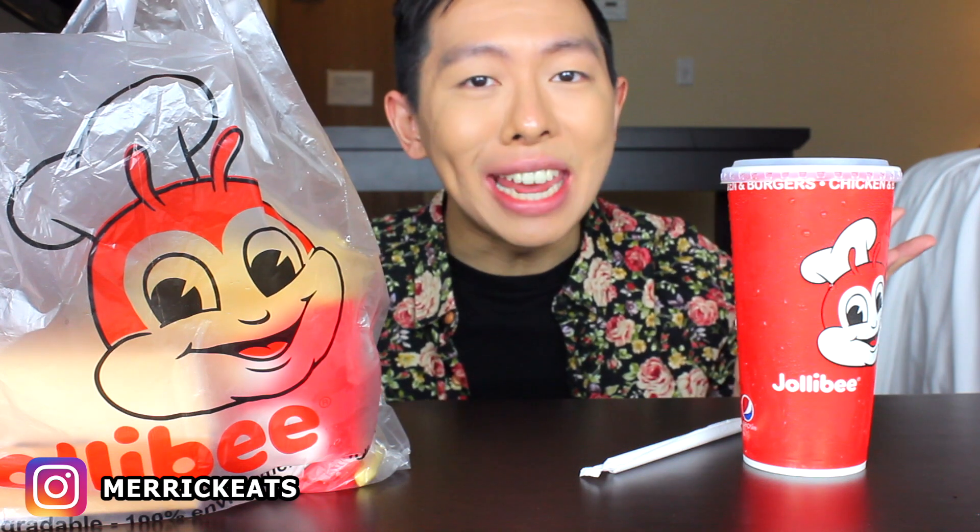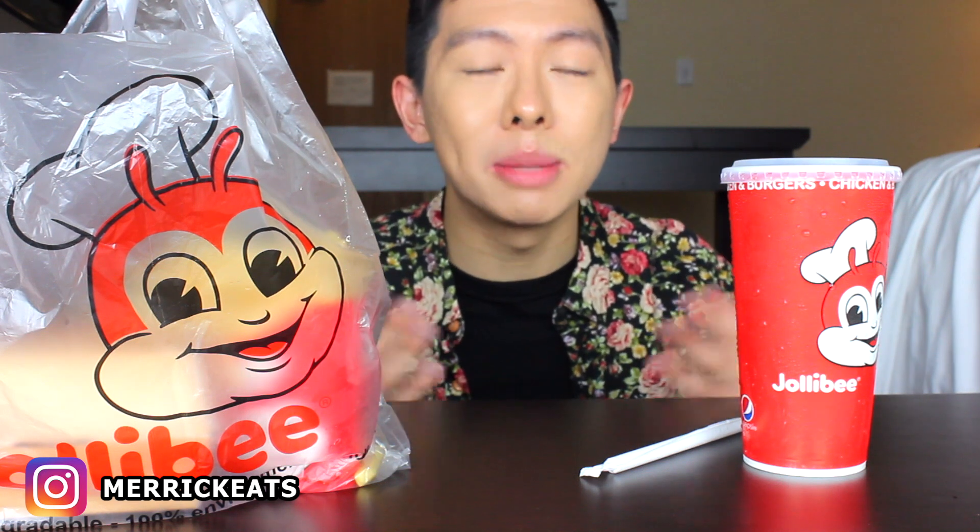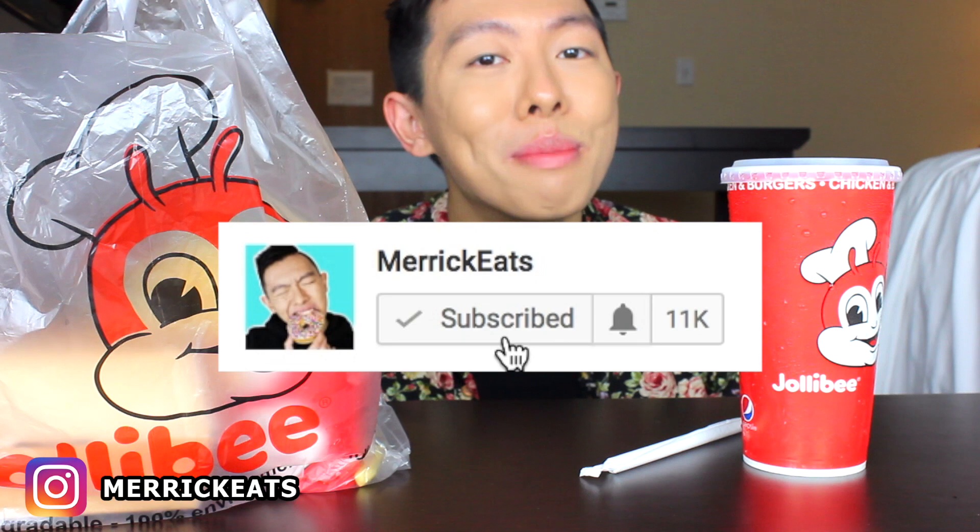Hey bitches, it's Merrick, and today on the menu is Jollibee. Now if you are new to my channel, welcome. My name is Merrick, nice to meet you. I film mukbang and ASMR, so if you are interested in these types of videos, make sure to subscribe to my channel.